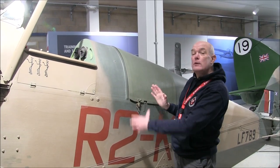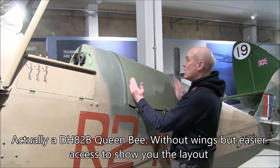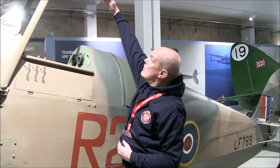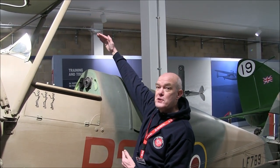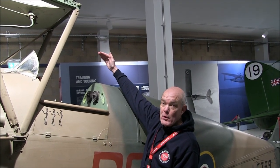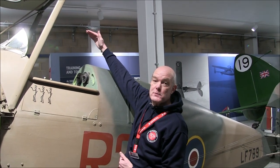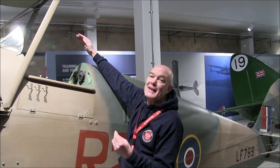In the original Moth, you had two cockpits. One at the front was for the instructor and the one behind for the student. In the original Moth, the top wing was here above the instructor's position. When the RAF wanted to replace their Moths, they pointed out that having the top wing above the instructor's position could be a safety problem. So how could de Havilland help?